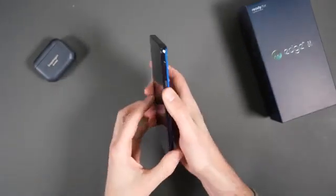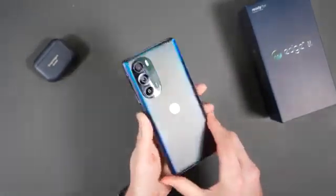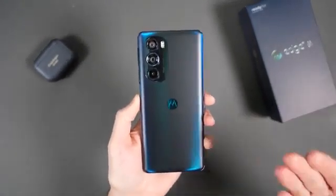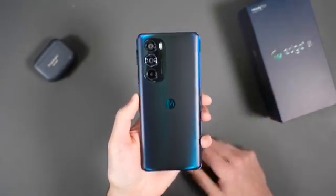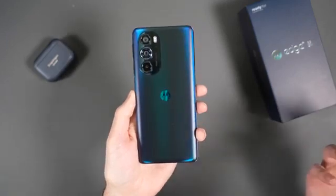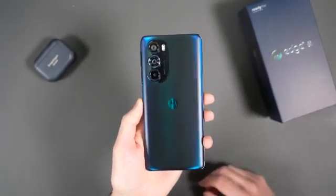Powering it on now. This phone represents Motorola returning to the flagship arena, and in doing so we have a thousand-dollar phone unlocked. However, at launch they're doing a $100 discount, so it'll be $899 for a limited period of time. They may revisit that price over the life of the phone.